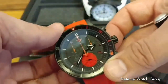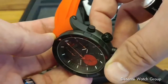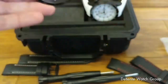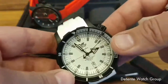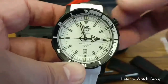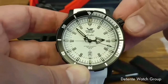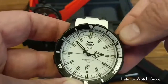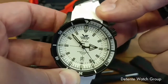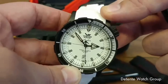Just a phenomenal timepiece with the tritium tubes and so much functionality. This is Vostok Europe — watches for going to extremes. You can wear this in any condition. Both of these also have grade A black PVD plating on them. So there you go, the Anchar from Vostok Europe. I'm Craig Hester with the Detente Watch Group, the North American distributors of Vostok Europe. Contact us at info@detentewatches.com.